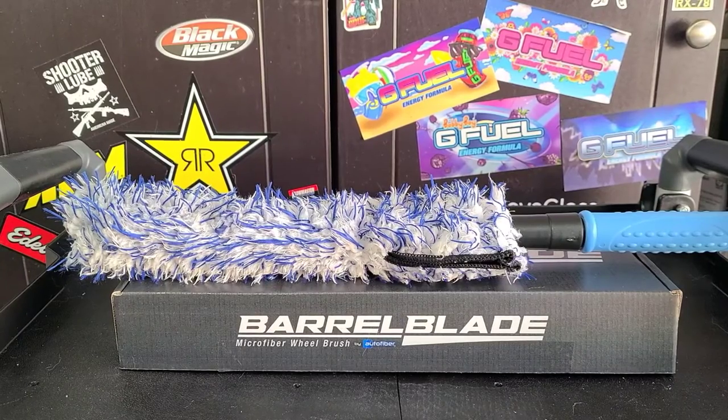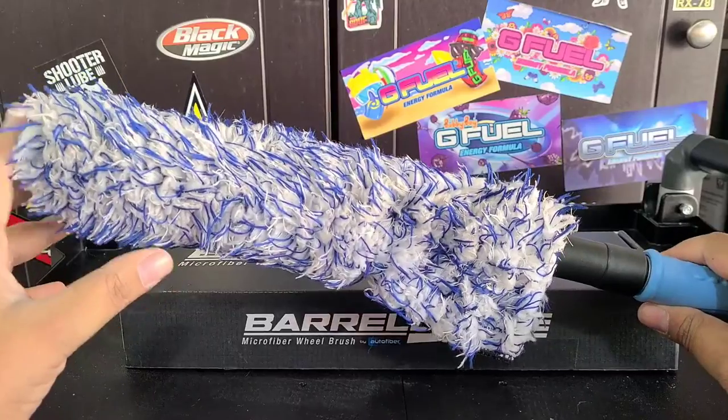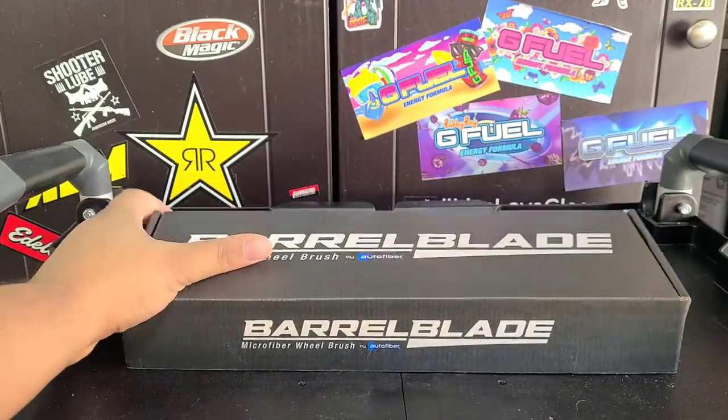Hey everybody, welcome back to the channel. Martin Bell of Auto Spa. If you're a first time viewer, go ahead and hit that subscribe button — you're going to hopefully enjoy the content that's to come. So this review is going to be on the Autofiber Barrel Blade Microfiber Wheel Brush. I've been using this for about a month now, I really like it, and I'm going to go over some things about it and give you a demonstration.